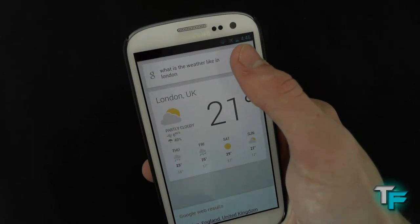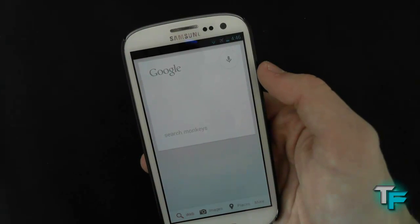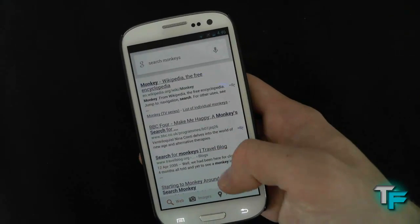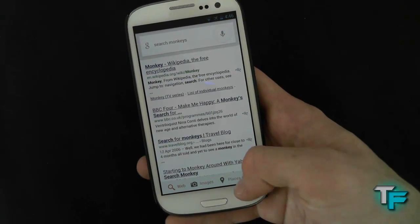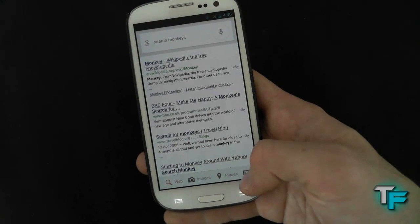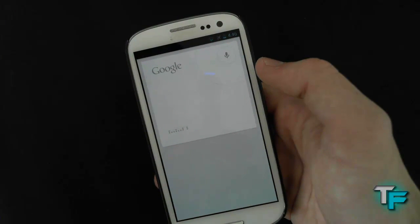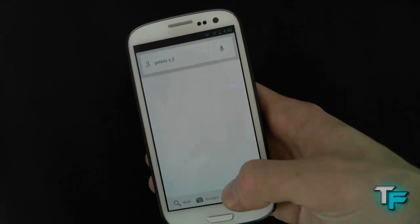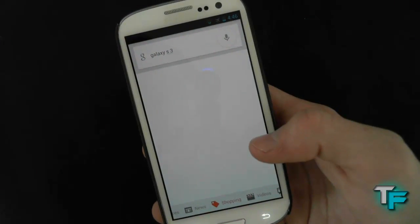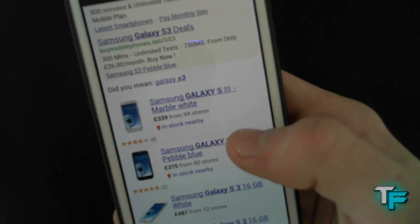If I ask something else — search monkeys on Google. And there we go, search monkeys — it's very easy and I like this feature as well. You can click on images, places, and then if you click on more it gives you more options where you can swipe through. So if you say Galaxy S3, it comes up with Galaxy S3, and then you can click on more. If you go on shopping — so if you're tempted to buy one — you can go on shopping and have a look. What's the best deal? £339, that is very good.